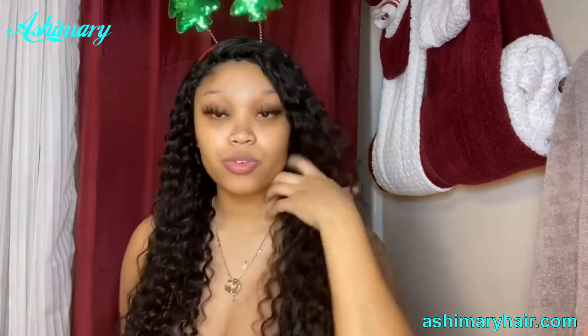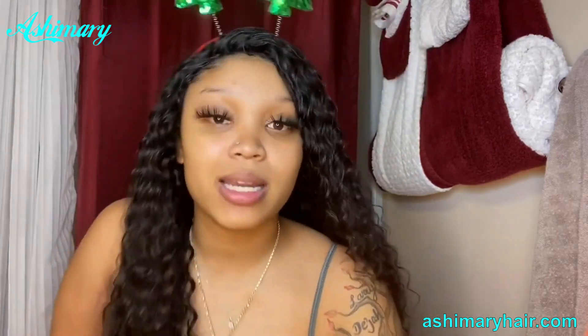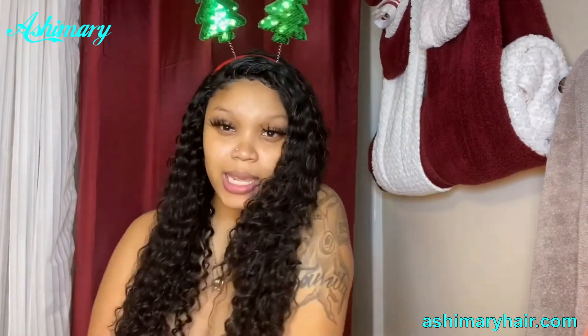So this is the end of this video. I love y'all. Make sure y'all hit that like and subscribe button. I hope y'all enjoyed this video. Bye.